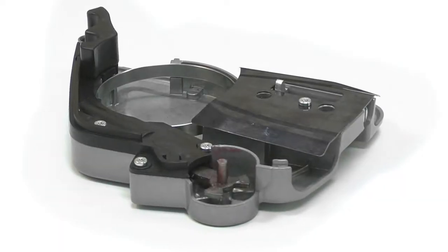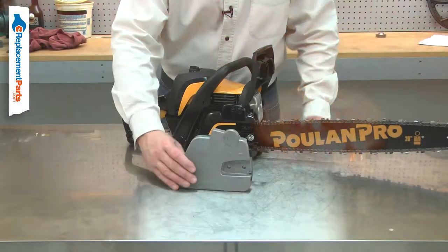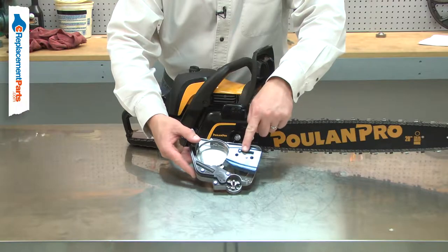The clutch cover assembly consists of the metal cover, the brake assembly, and the chain tensioner assembly. Common problems with the clutch cover assembly involve the brake and the tensioner.